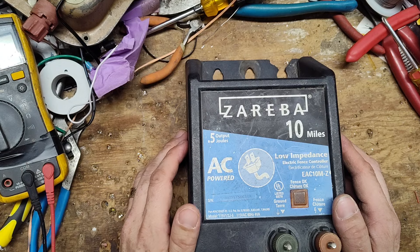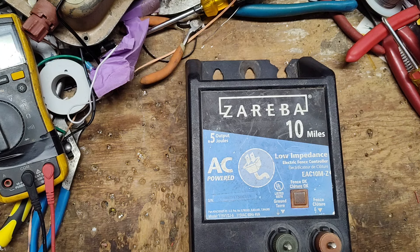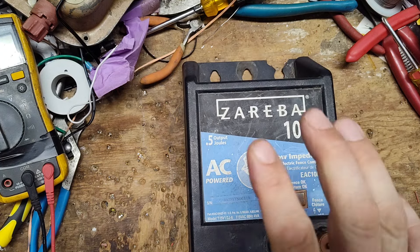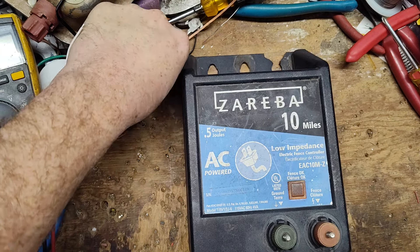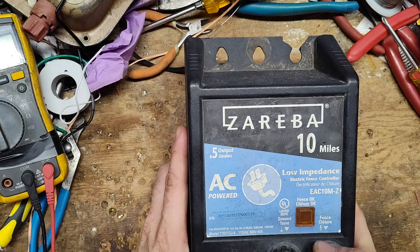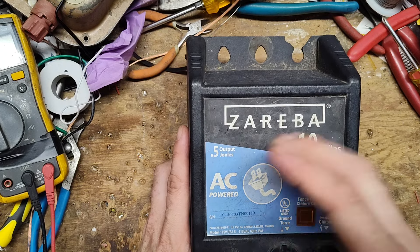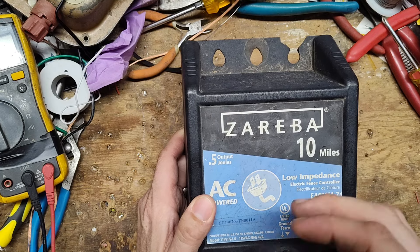They've had trouble off and on for about five years now with having parts in stock — sometimes hoarding for themselves, sometimes just not having them — even before COVID was an issue with supply chain problems. Now you can't get anything new from them, so whatever parts are floating around out there is all that's available. We've done a lot of retrofitting and rebuilding on their stuff even before this issue came up. The company has basically gone to a throw-away mentality now.